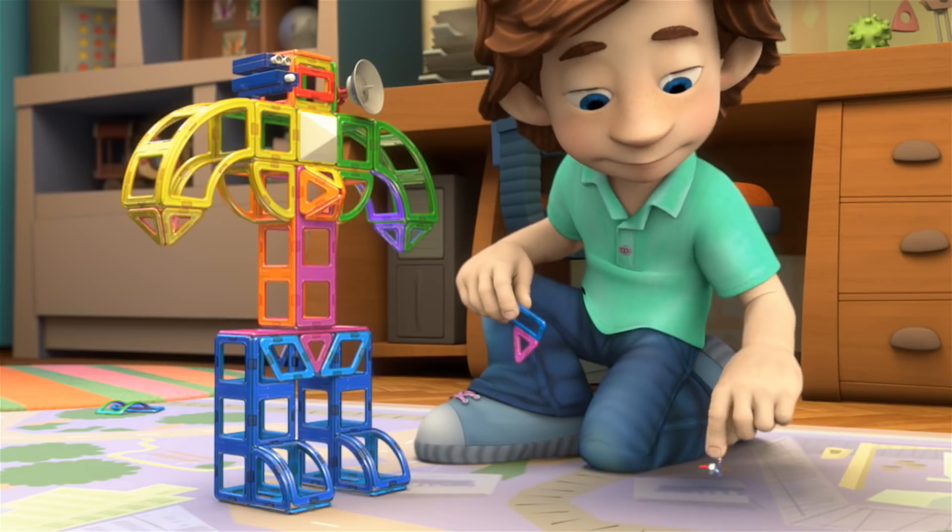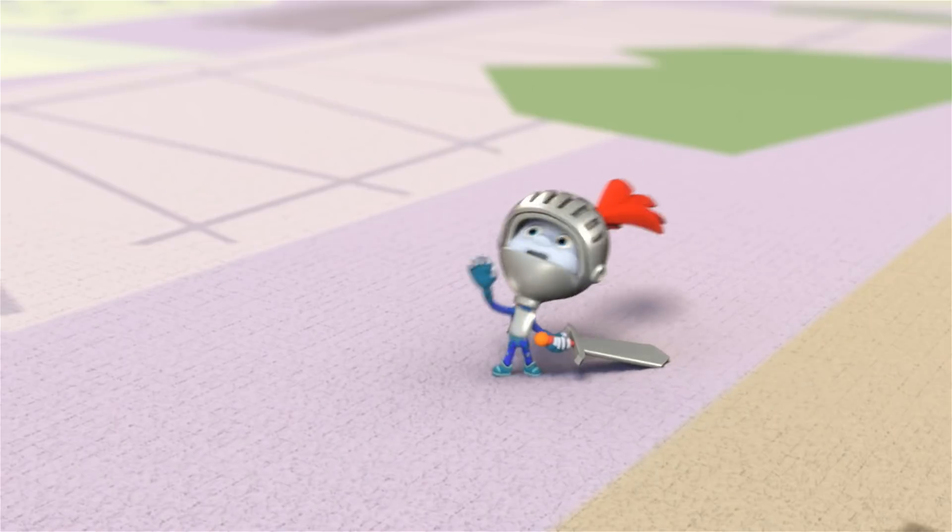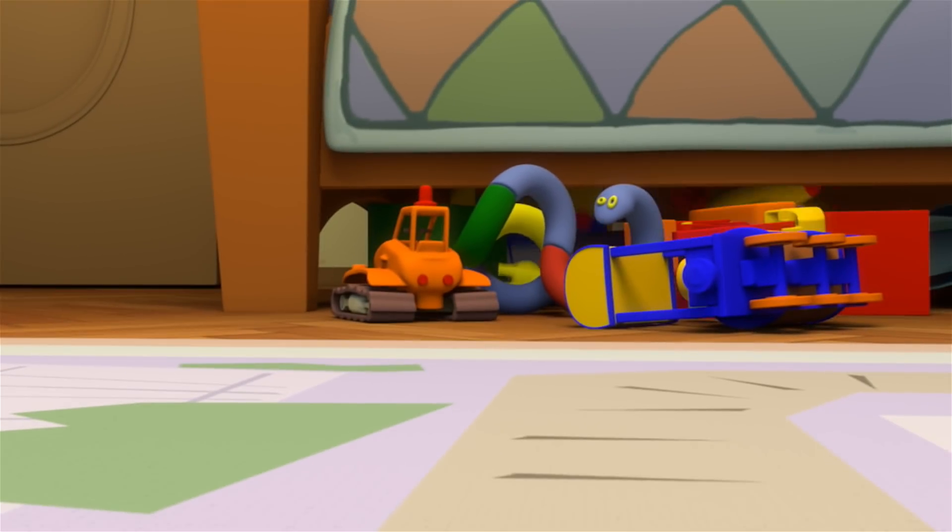Okay. Rescue me! Help me! You gotta save me! Hang in there, I'll be right back. I gotta change my costume!